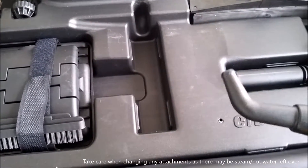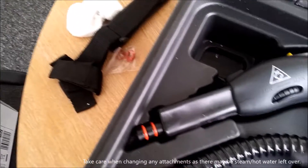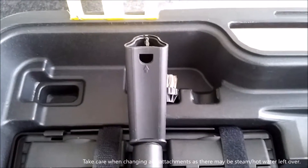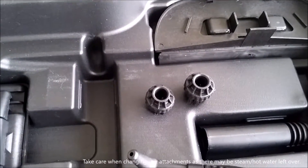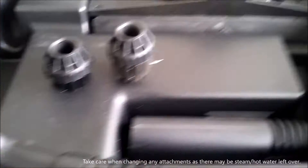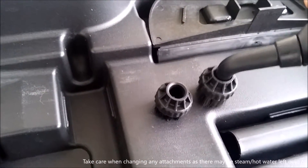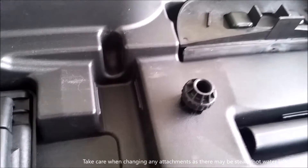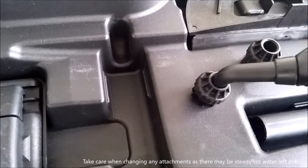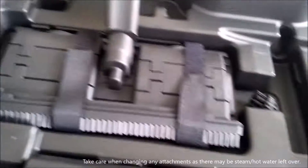This is a nice concentrator nozzle. As I said, it goes on the end of these — goes straight on the end of this here. Slides on and clips on like everything. And this you can use with either of these two brushes: a nylon one and a metal one on the right there. Nylon one obviously for more delicate surfaces, and the metal one when you need some hardcore cleaning. It just clips in and that's it.